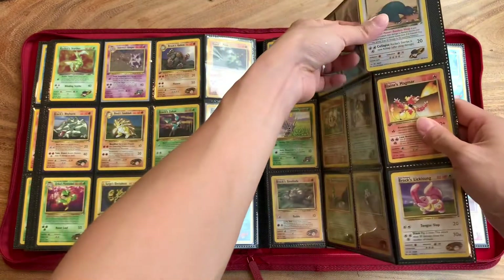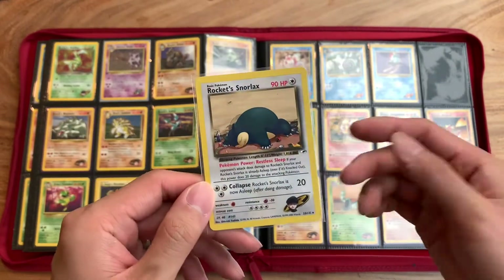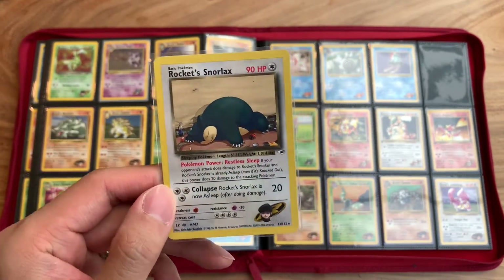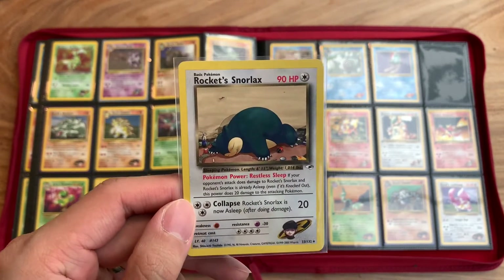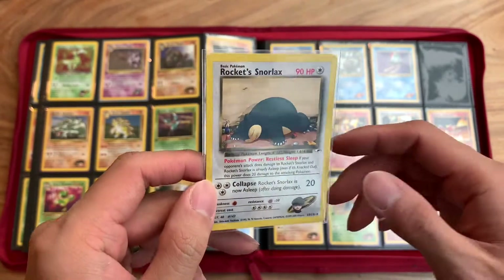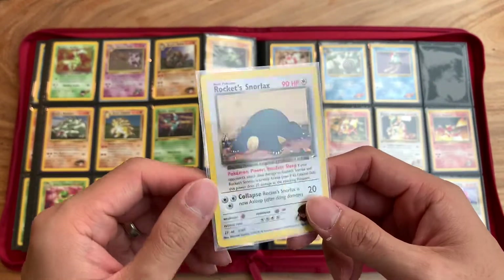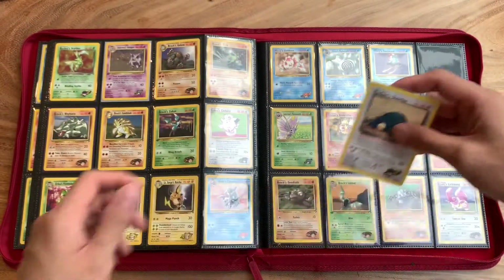This Rocket's Snorlax was one of those cards I really had to hunt down. I always try to buy locally because I like to support local people who are trying to let go of their collection. It's also better in terms of shipping cost, since having cards delivered all the way from the US is expensive. But this was something I really had to hunt down because nobody here had it. I even posted on Facebook in the community and nobody had this — it's just a regular rare, but apparently pretty hard to find here.